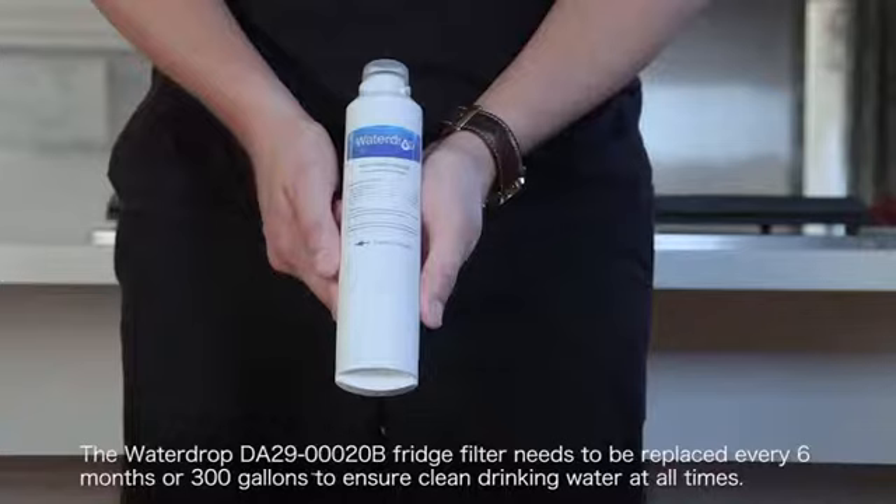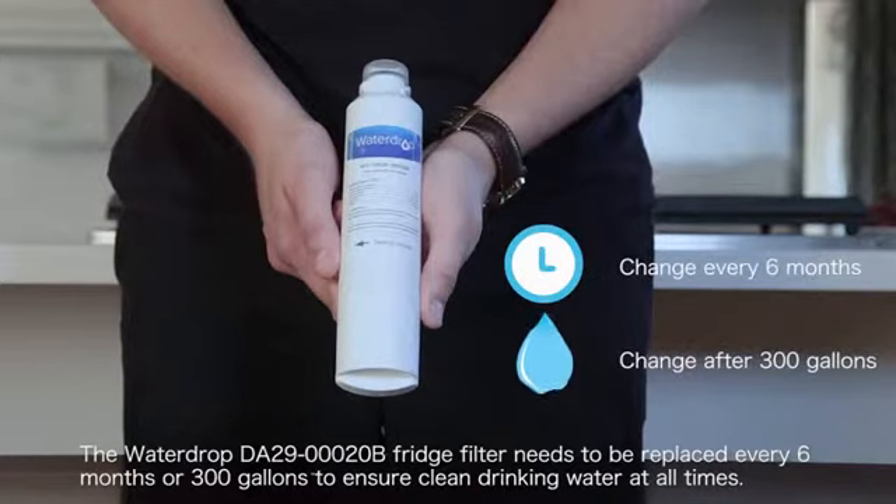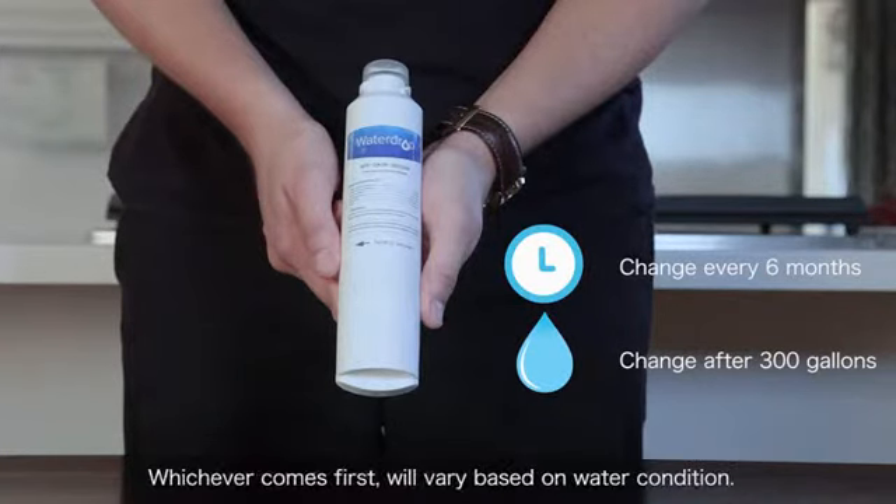The Water Drop DA29-00020B fridge filter needs to be replaced every six months or 300 gallons to ensure clean drinking water at all times. Whichever comes first will vary based on water condition.